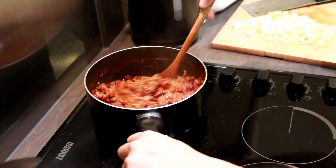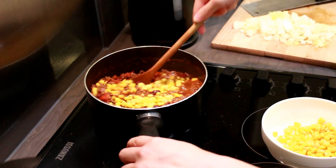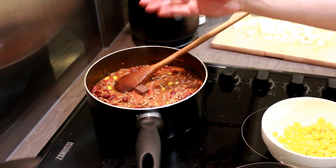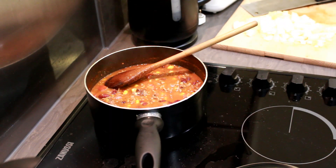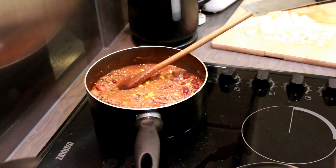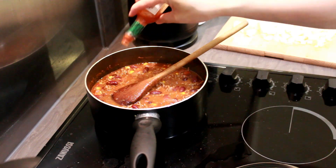Next up is something I noticed on the picture of the food — sweet corn. Add in a few handfuls of the sweet corn, but don't overdo it otherwise the dish will become too sweet. After stirring that in, put in a piece of dark chocolate. This is important because in a traditional version of chili con carne you don't put in sugar — you put in dark chocolate instead. Don't add too much though, otherwise it will overpower the sauce. Around this time the sauce should be thickening, so top up with some water to ensure it doesn't stick to the bottom of the pot. I added in quite a bit of Tabasco sauce here just to give it an extra kick.